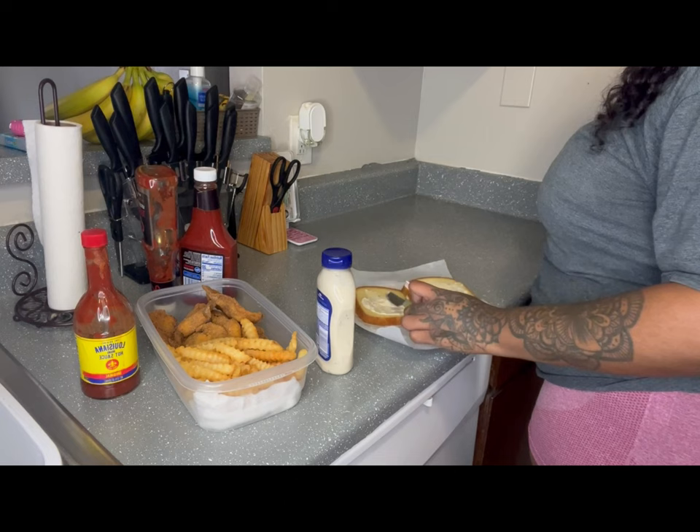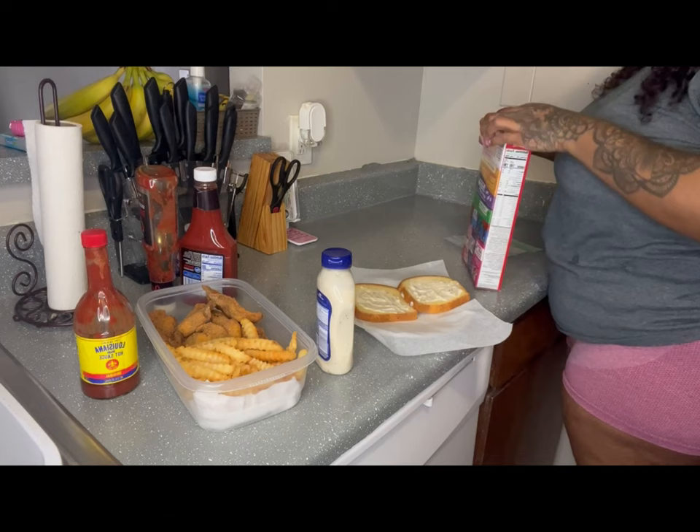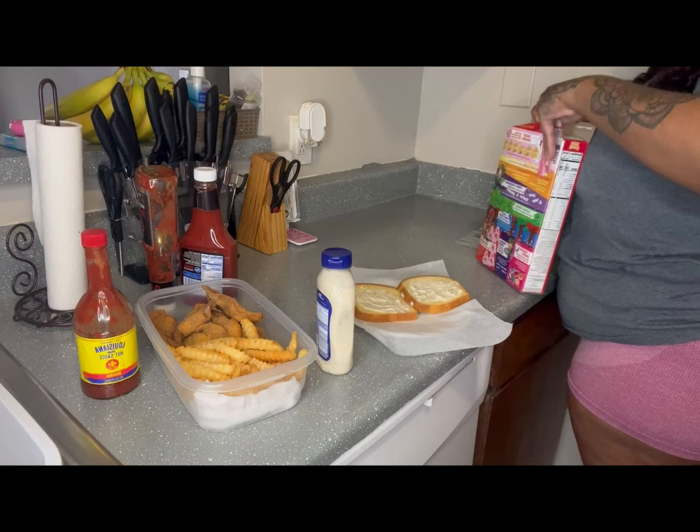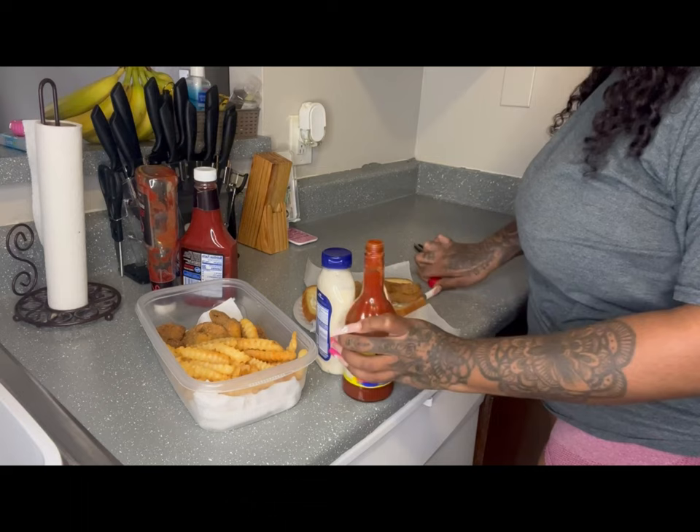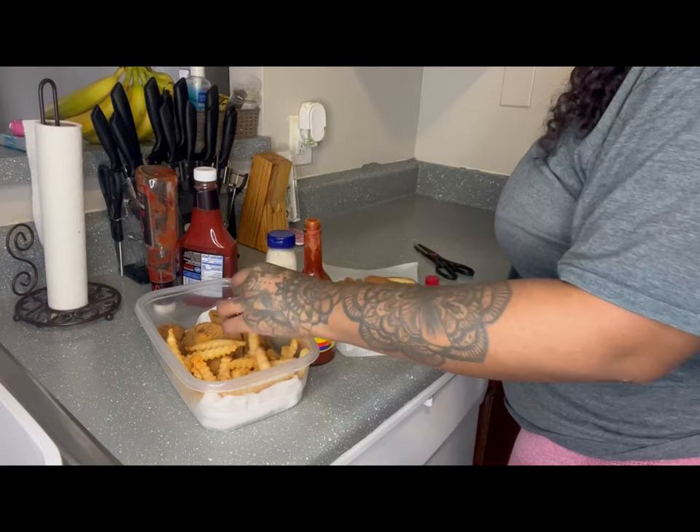Little man is back in the frame because he's begging for some Lucky Charms. He's a real picky eater — doesn't do all the eating me and his daddy do. Lucky Charms is one of the things he likes and that's what he wanted, so I gotta make sure he's straight before I eat my food. Then you'll see me put my fish and fries on the plate.